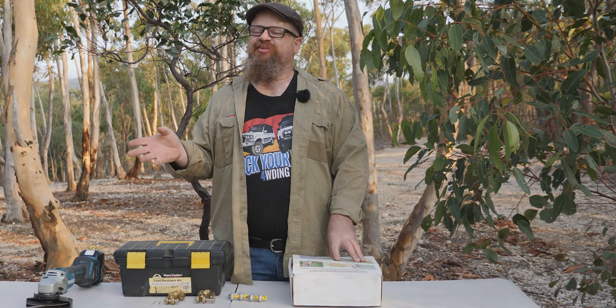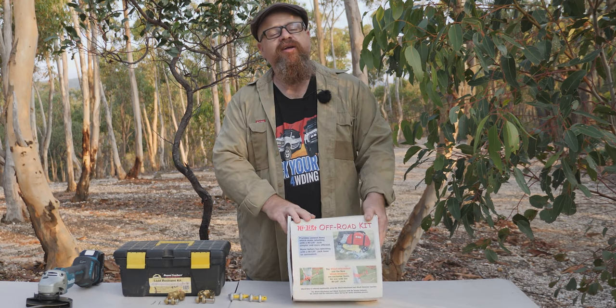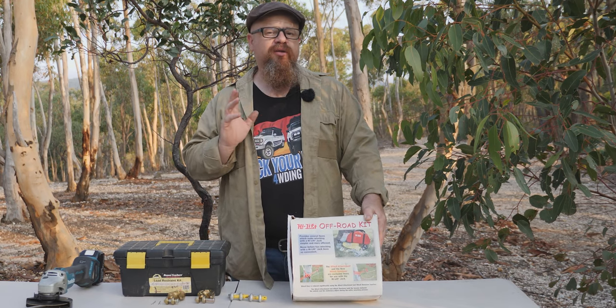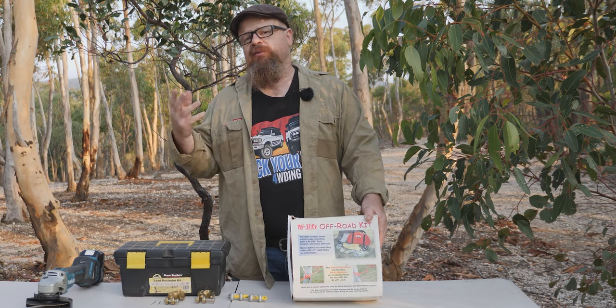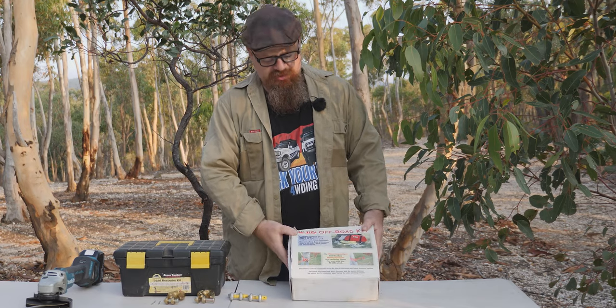G'day coppers, welcome back to the bush. In this video we're going to be looking at the high lift jack off-road kit. This is essentially the winching kit for the high lift jack. We're going to do a couple of mods to it because, as you know, I can't leave well enough alone, but first up let's have a look at the contents.